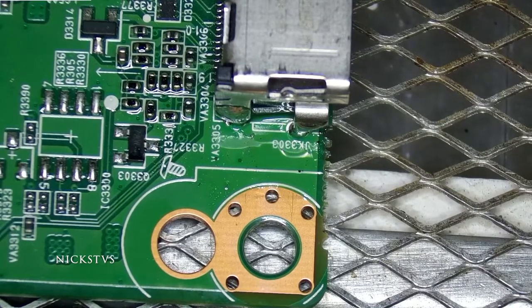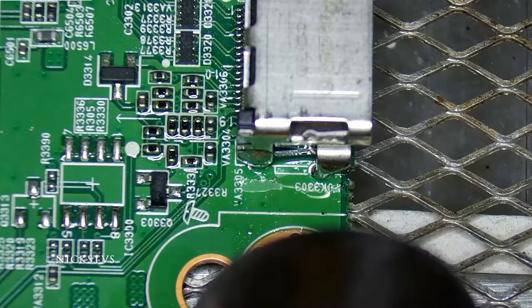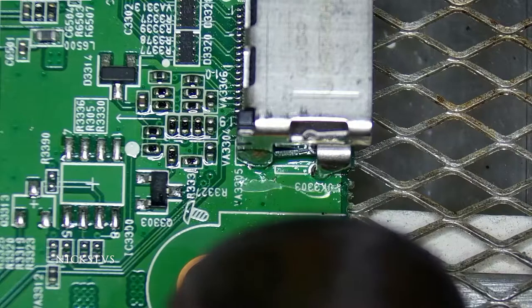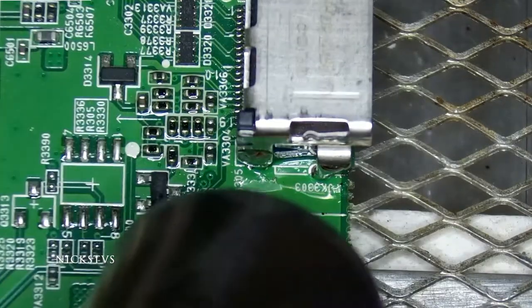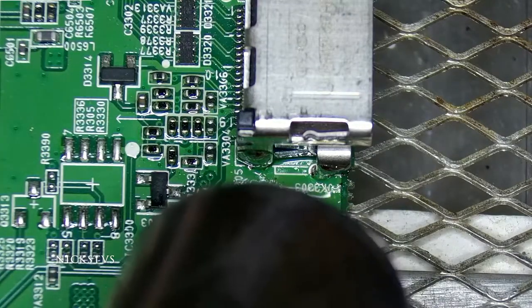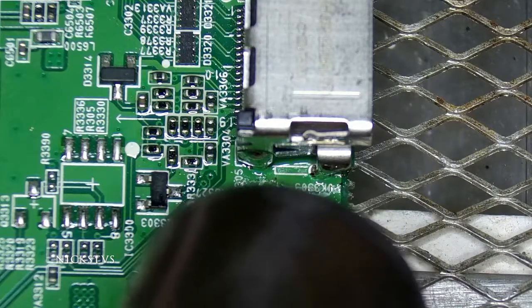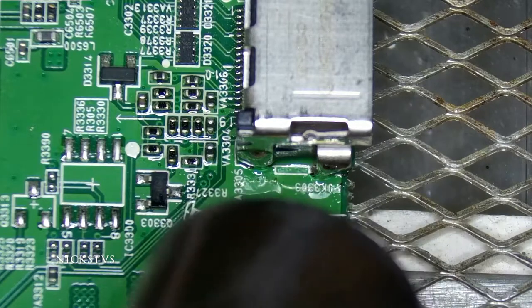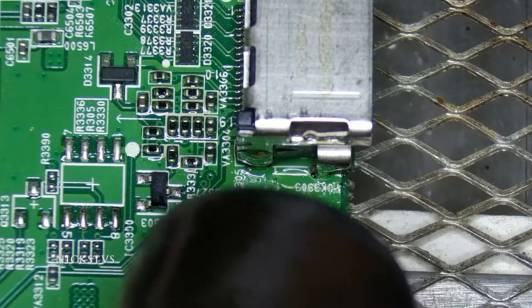That's why the solder is not flowing to it. Now, with my bottom heat — I've been preheating this board for about five minutes — I'm going to hit it with a little bit of hot air. Once we get to a good melting point, we should see that solder flow through the joint quite nicely. I also added a little bit more flux off-screen. It looks like it's flowing quite nicely — I'm seeing the solder move around.